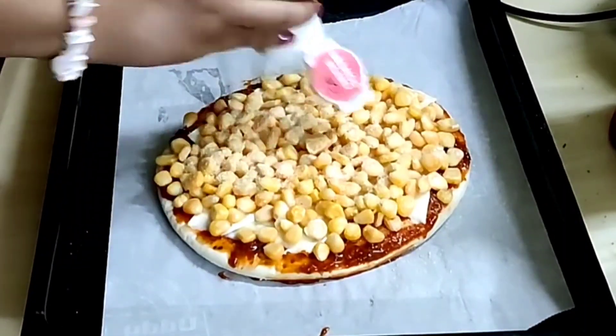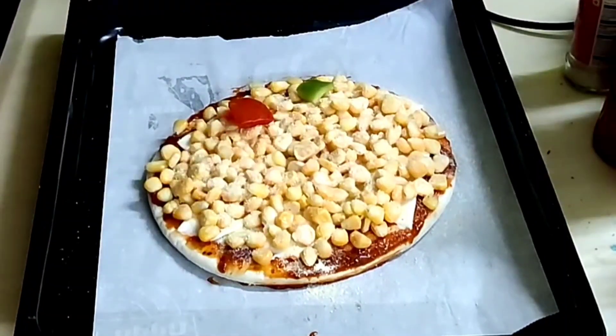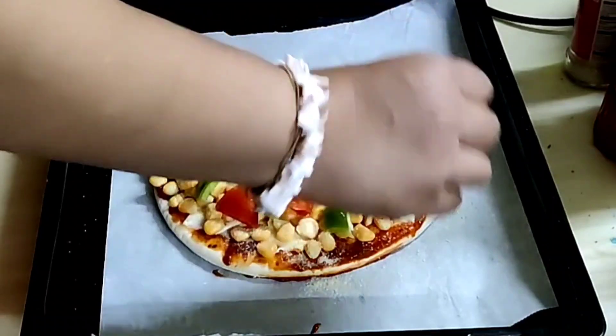Sprinkle some onion powder. Take 1 medium size tomato and 1 medium size capsicum. Wash, dry, and de-seed them. Cut them into small cubes and place them on top of the corn.